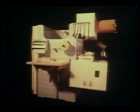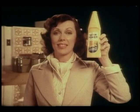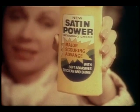Introducing, in one nightmare appliance, 15 things you might scratch with scouring powder. And introducing revolutionary Satin Power Scouring Cream — for scouring power on things a powder might scratch.